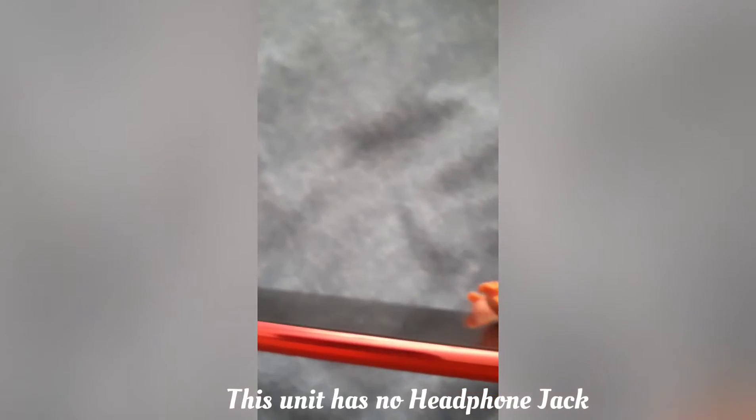I would say that the disappointing part for me is that this phone has no headphone jack. That's a big surprise — I mean, why?